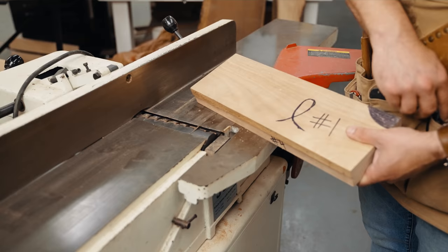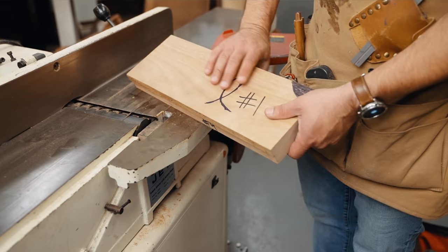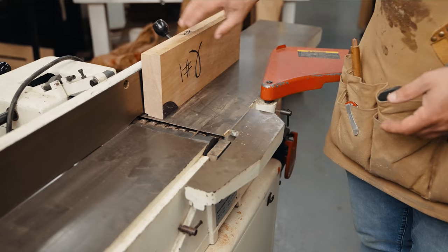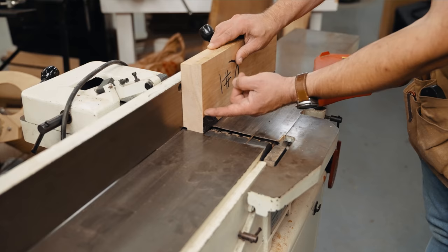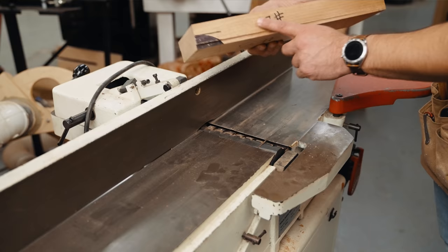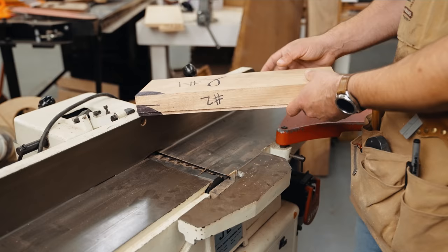I like to mark the first flat face with a little marking that lets me know that side has been milled and is ready to go. Step two: take that flat face and put it against your jointer fence, which is set at 90 degrees to the cutter. With pressure against the fence, the cutter will give you not only a flat edge — side number two — but it will be square to face number one. Now we have two sides done.